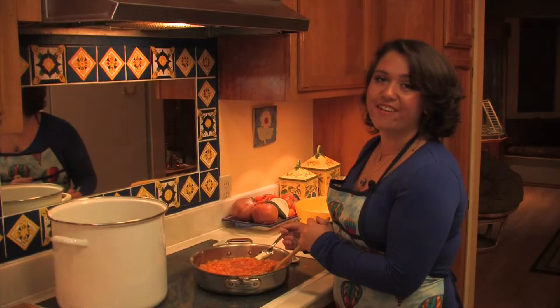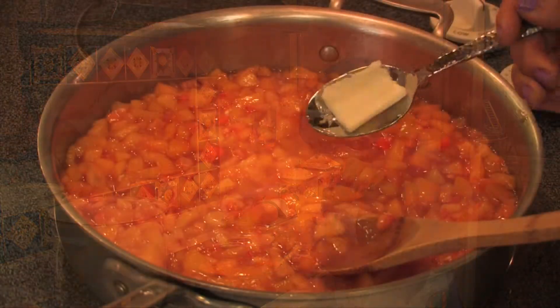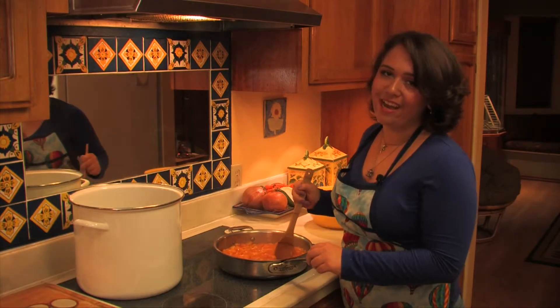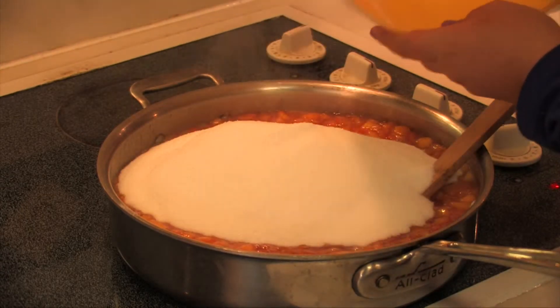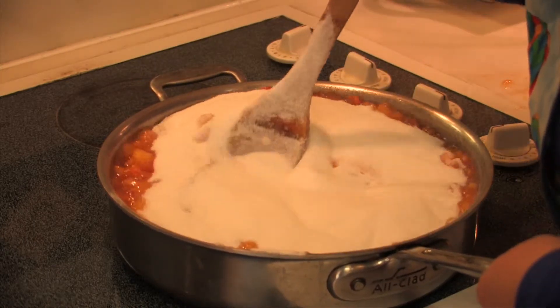I'm now going to add a pat of butter. When the mixture boils, this will reduce the amount of foaming. Now that it's at a consistent rolling boil, I'm going to add seven and a half cups of sugar. I know this sounds like a lot, but remember it's going to be distributed among many jars and it's needed for the process of turning our fruit into jam.